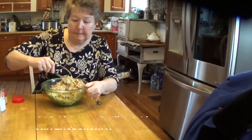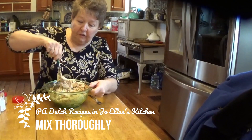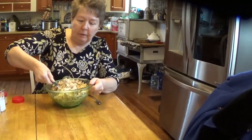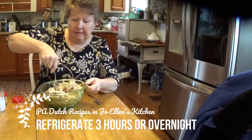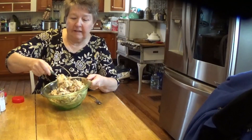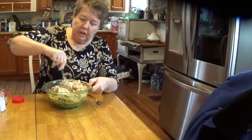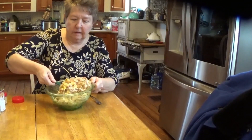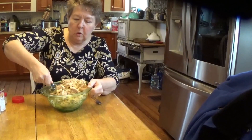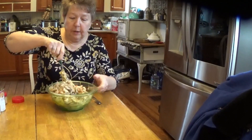We want to make sure this is mixed together thoroughly. When we're done, we're going to refrigerate it for at least three hours. If you can leave it sit overnight by starting on this the day before, that's even better. It needs to get good and cold so we can shape it into a cone and roll the croquettes in a bread seasoning.